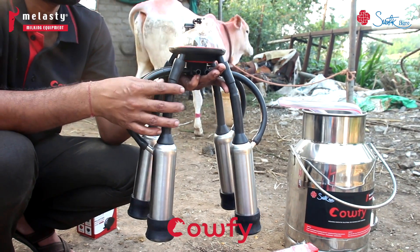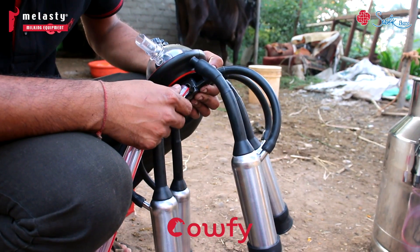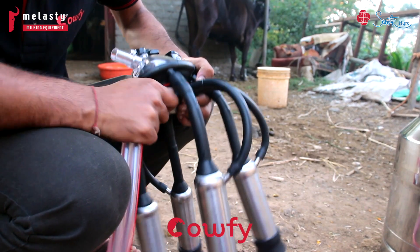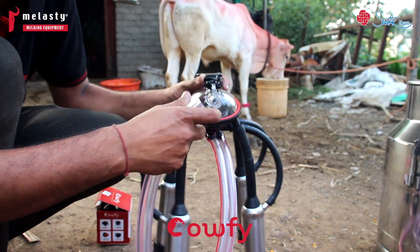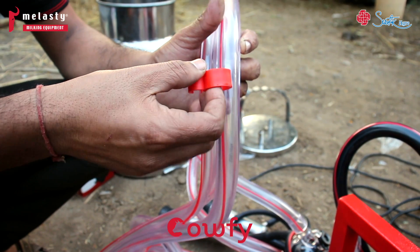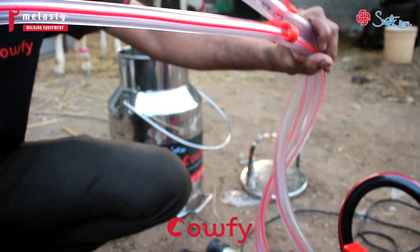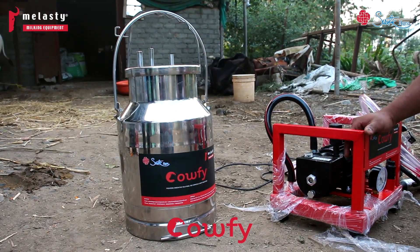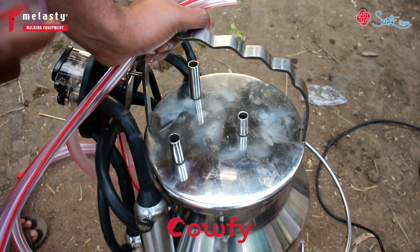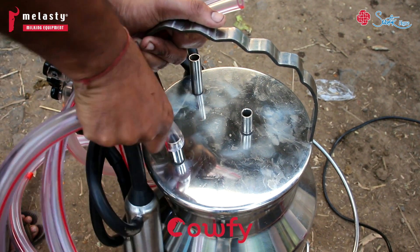These four units have been installed and it has now become a cluster called the Melasty twins pulse tube. You need to install the pulse tube and the milk tube, attach them to the cluster tube clip. With this machine you get a 20-liter milk can, and you have the cluster ready. Fit the second end — the nozzle — and tighten it.